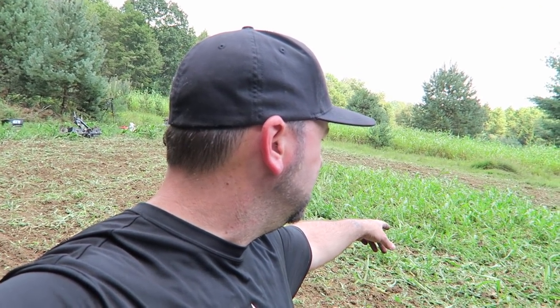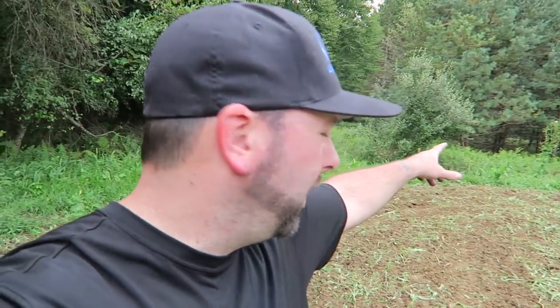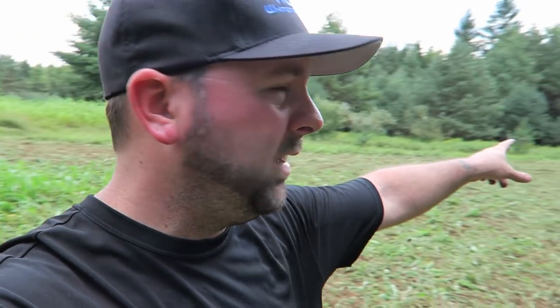Alright guys, we've been busy here. You can see we just got all this turned up — turned out pretty good. I'm gonna leave this little tiny island right in the center here, it's probably 10 to 15 feet wide by 20 feet long — just a little circle of sorghum. It'll grow up a little bit but it's not gonna grow anywhere near where it'll block my ground blind, so I'll be able to get a shot at 30 yards at the other end.